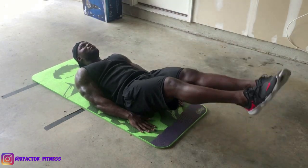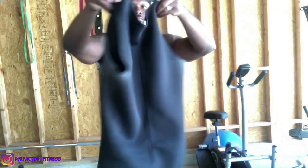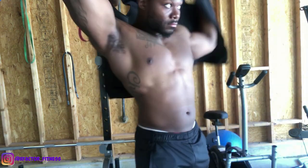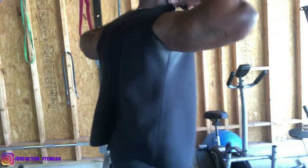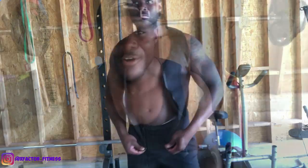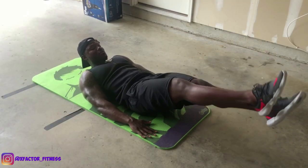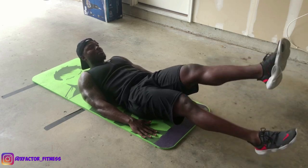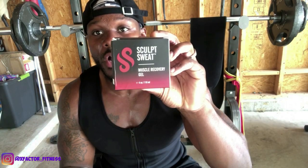I'd recommend this Scope Sweat vest specifically because it has a zipper on it, which means you can easily throw it on. I've had previous vests where it was hard to get on and off, so I recommend you get some type of vest where you can zip it up and zip it down.